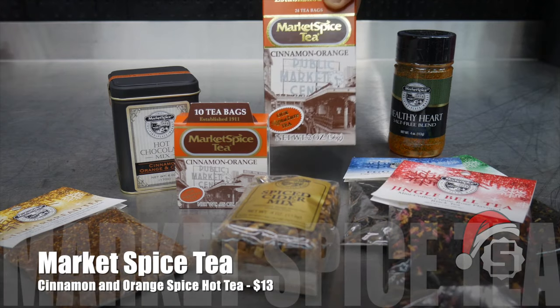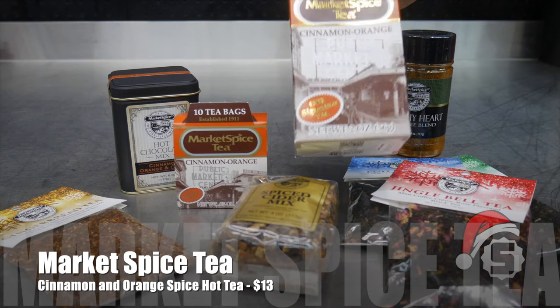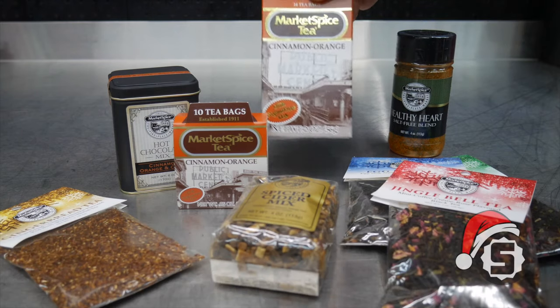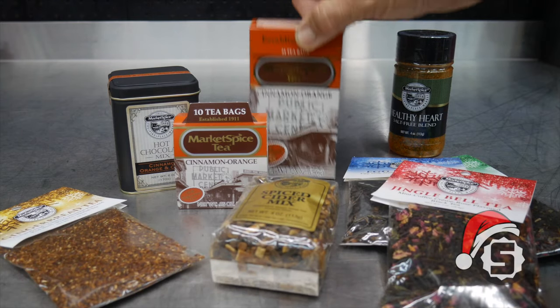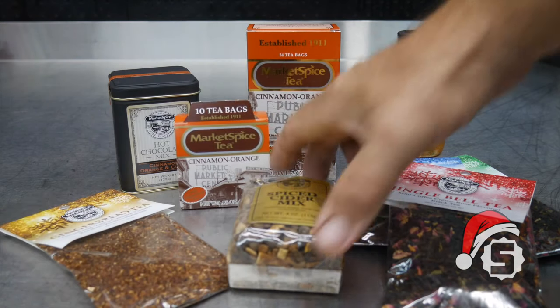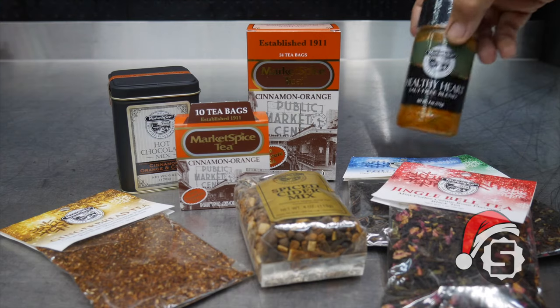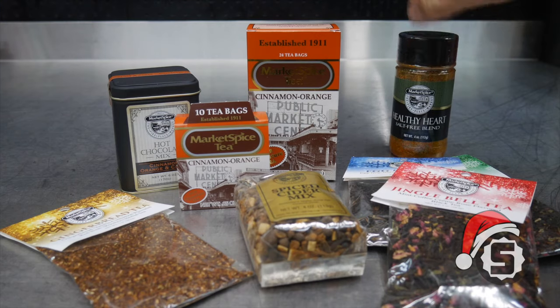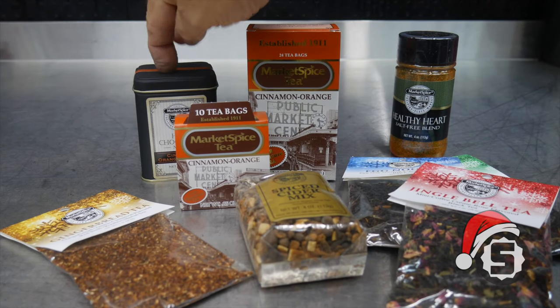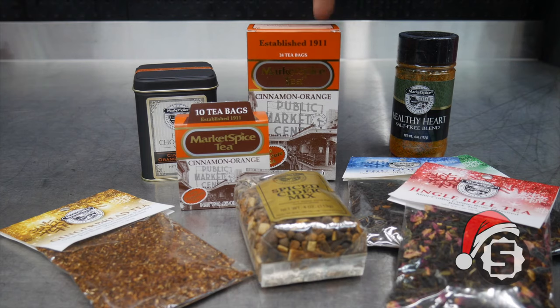Next up is the Market Spice Tea. This is something we've been using in our house for over 20 years. It's got a great natural sweet orange and cinnamon flavor — just tastes really well. It started at Pike's Place Market in Seattle, where we found it many years ago. They have a vast array of other things as well, from gingerbread tea to spice cider mix, eggnog tea, Jingle Bell tea, and even hot chocolate. The Market Spice Tea runs about $15 on Amazon.